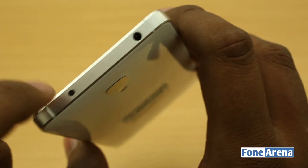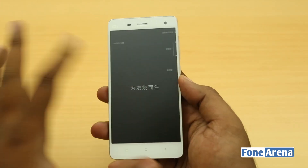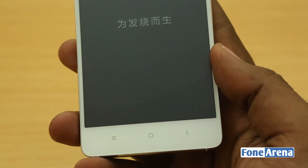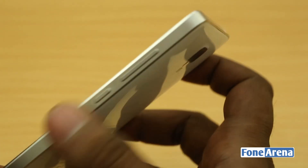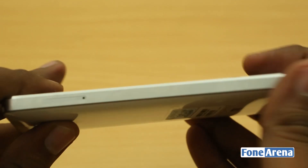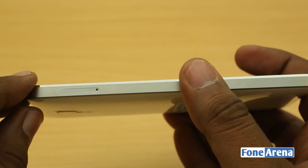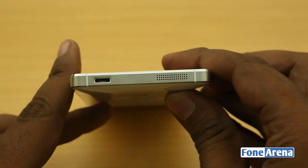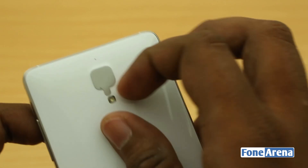Let's quickly go through the hardware. Over the front you have the 5-inch 1080p IPS screen with three capacitive shortcuts, slightly remodeled — a square back button, contextual menu, and home button. Over the right side is the power button and volume rocker. At the top there's what looks like an IR LED and the 3.5mm audio jack. Over at the left you have the micro SIM card slot — there is no microSD card slot, removable battery, or removable back cover. At the bottom is the micro USB port and speakers.